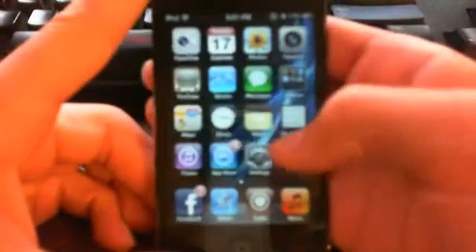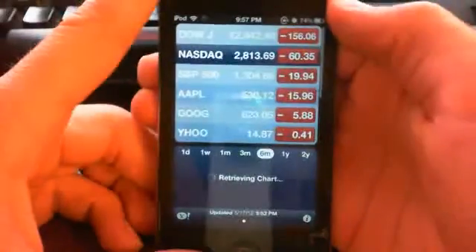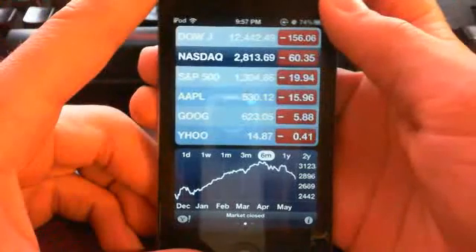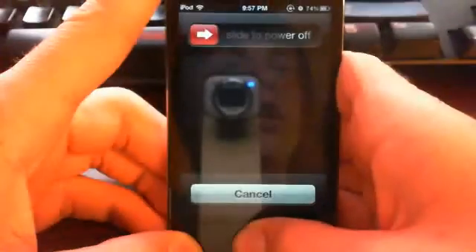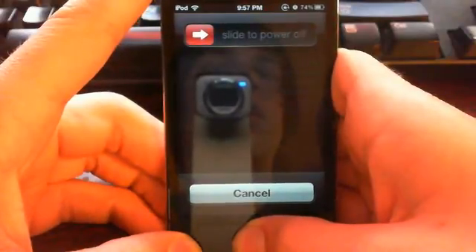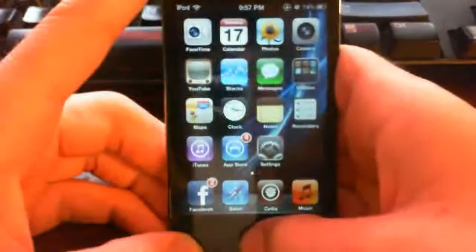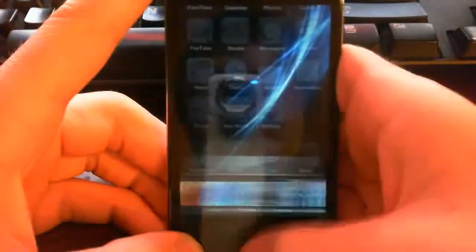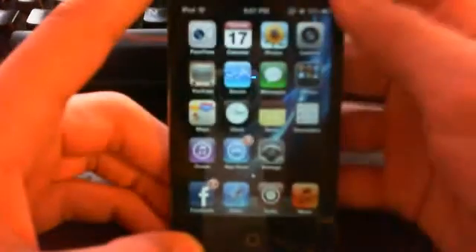So first you want to go into Stocks. Hold on your power button until it says Slide to Power Off, then hold on your home button until it closes out of the app, and there you go. Your home button works a lot faster now — it just recalibrates everything and makes it a lot faster.